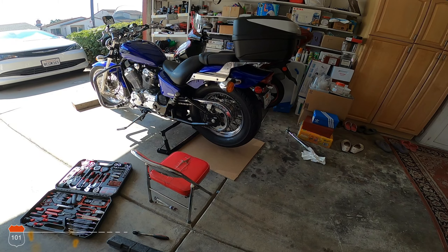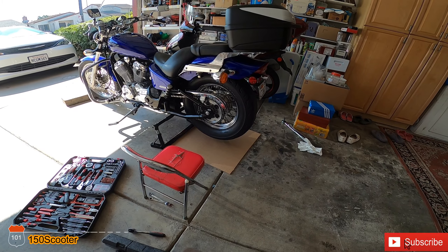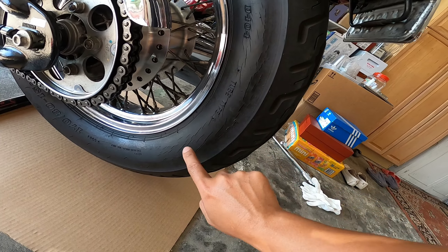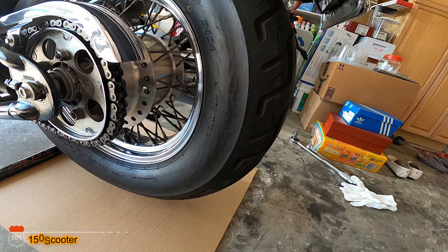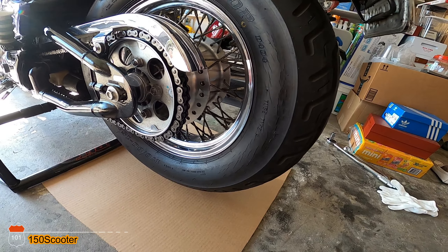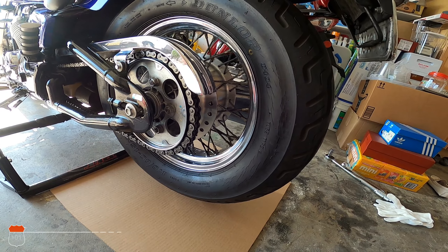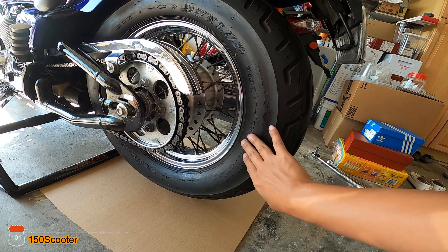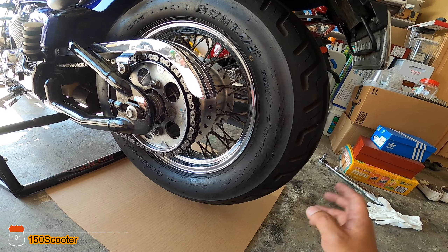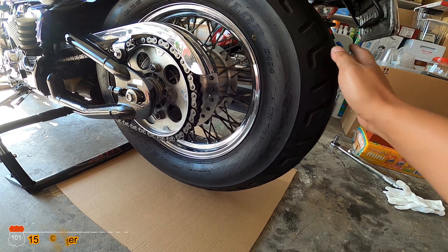Hello everyone, welcome to my channel. Today we're going to remove the tire from the rear because my tire is worn out and also cracked. I want to replace the tire, so this whole process is removing the wheel and changing the tire. I'm going to divide this into three parts: part one is removing the rear tire.